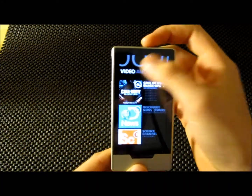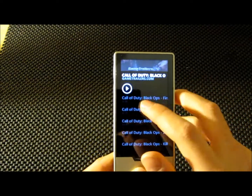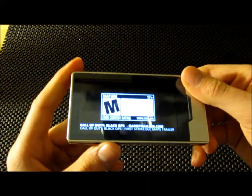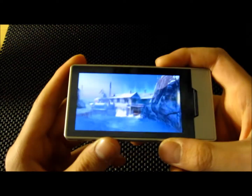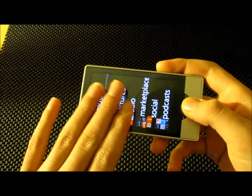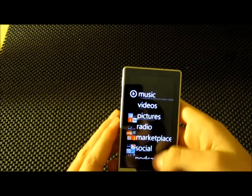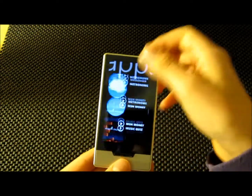Podcasts — it has video and audio. Call of Duty Black Ops. It has a really good touch screen, a very high quality screen. There are only 16 apps, but they are really all you need.